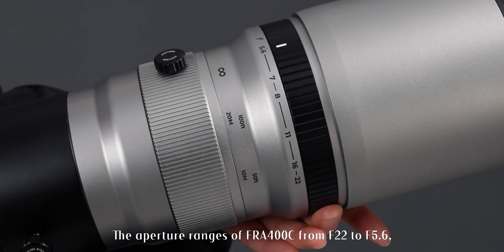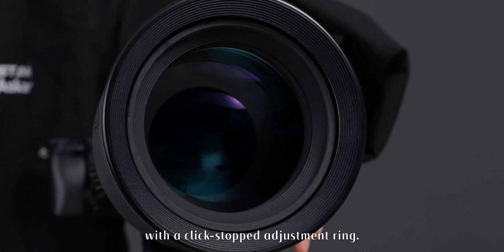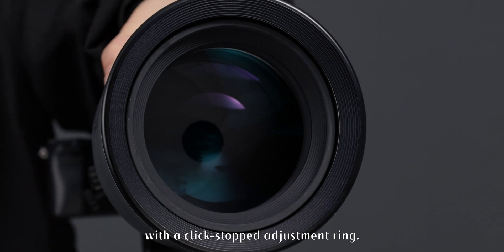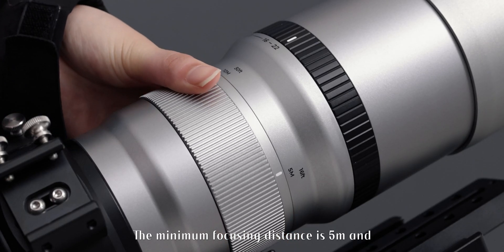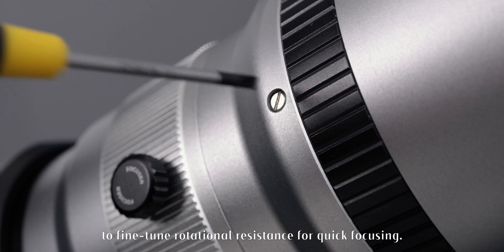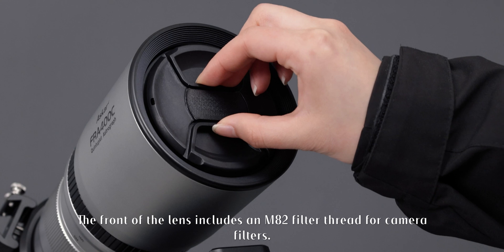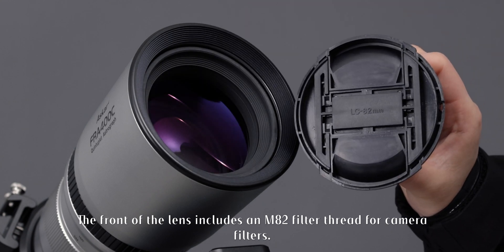The aperture of the FR-A400C ranges from f22 to f5.6, with a click-stopped adjustment ring. The minimum focusing distance is 5 meters, and the focuser features a damping adjustment screw to fine-tune rotational resistance for quick focusing. The front of the lens includes an M82 filter thread for camera filters.